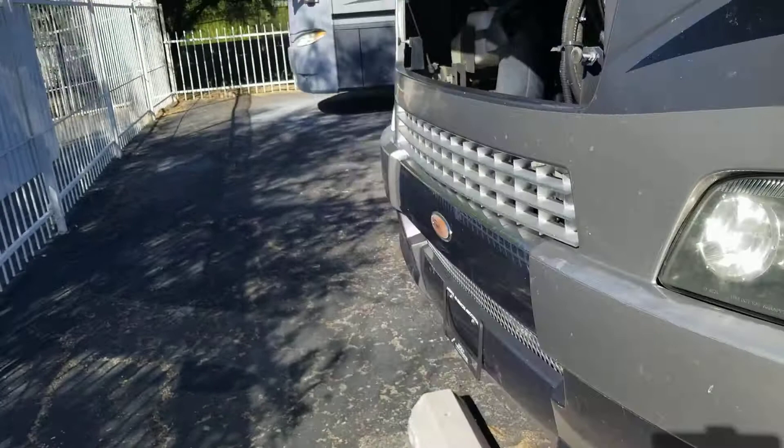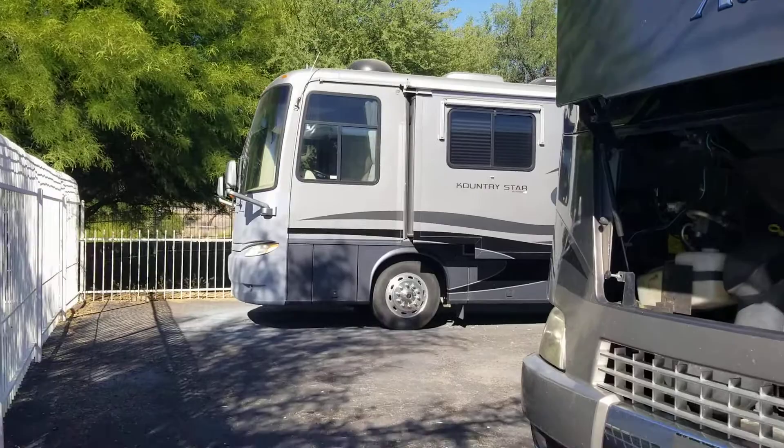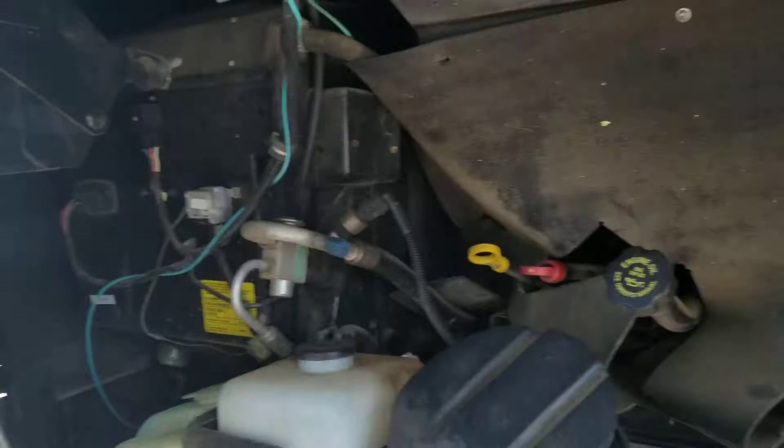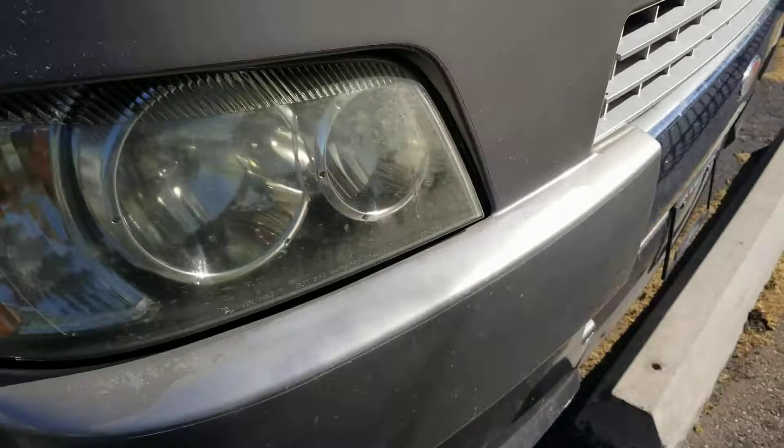Side cameras, once again Workhorse chassis Vortec 8.1, and you can see up there the paint that we're going to be touching up — that's actually why it's in this area. You can see our other unit over there getting touched up on the front cap. Quick glance at the engine compartment — you can see a little bit of that paint going on right here too.